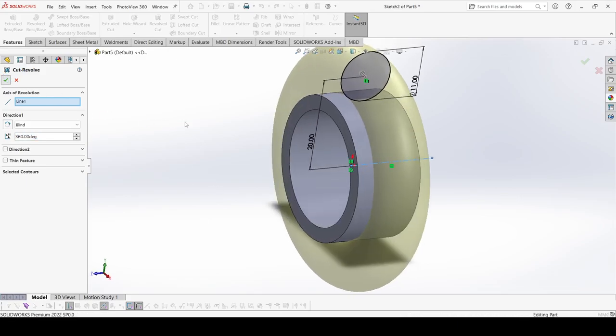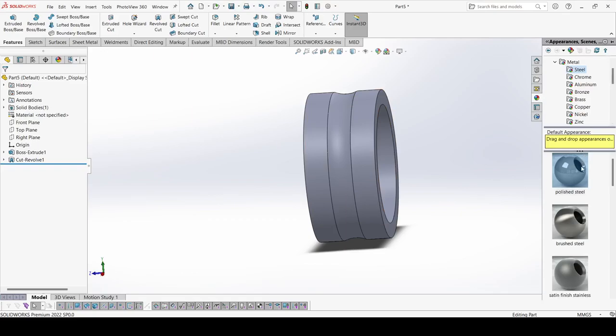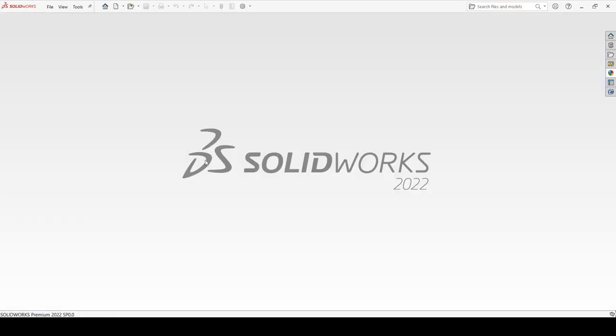Now go to Features, select Revolve Cut, and apply OK. This is our inner ring. Give it an appearance — select polished steel. This is our second part. Save it.